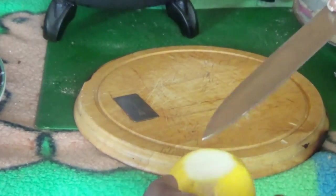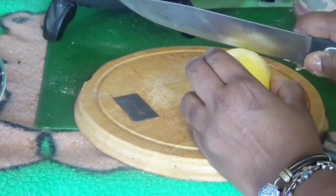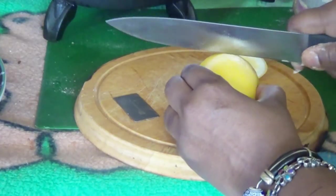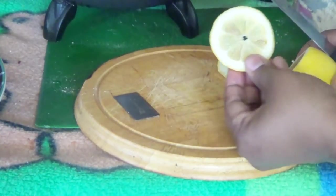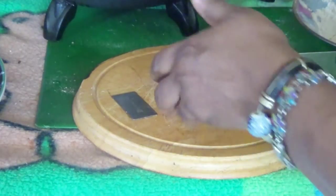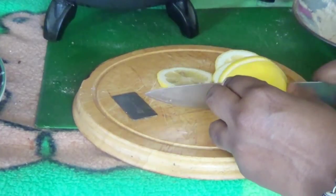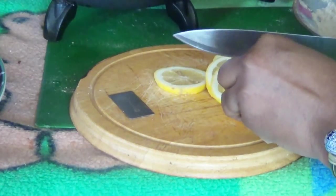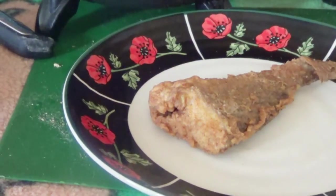While your fish is cooking, I'll show you the lemon decoration. You cut the corners, then slice your lemon — not too thick, really thin slices. That's the way you want to present your dish when you have family coming over.